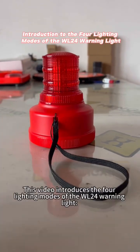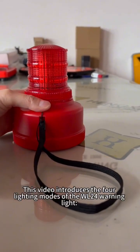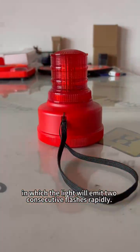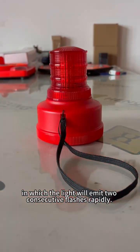This video introduces the four lighting modes of the WL20 warning light. First is the double flash mode, in which the light will emit two consecutive flashes rapidly.